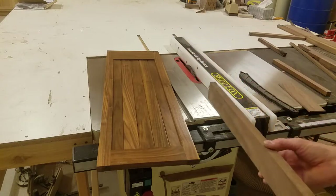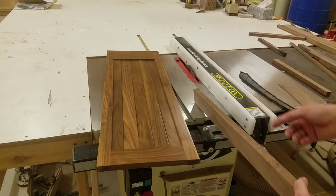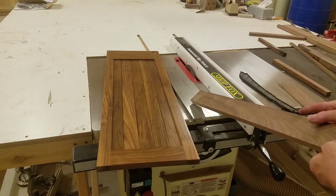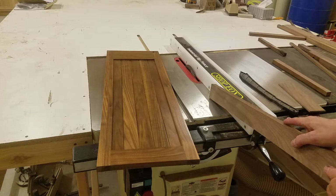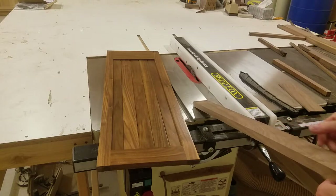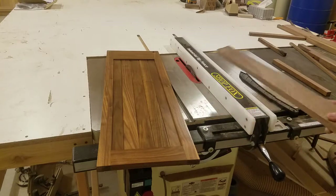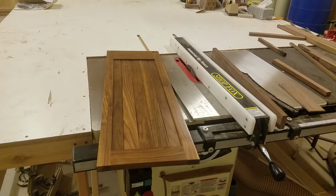I don't start out with a three inch wide board. If I'm going to cut three inches in depth, I'll start out with a board that's maybe three and a half or three and three quarters, so that when I run it through I don't have to worry about the blade coming through. It creates a little bit of waste, but that's okay. So that's how I make my doors and end panels.